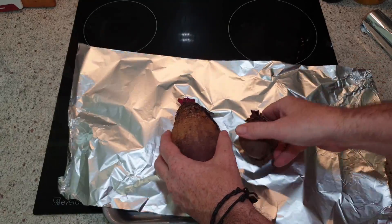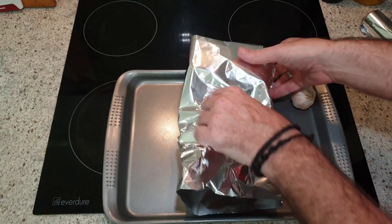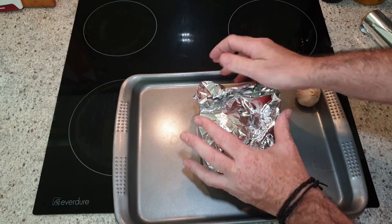Weight-wise with the beetroot, I'd say there's probably around about four to five small beetroots' worth in this one large one and one small one. All I did with those was just wrap them up in some foil to make a little steaming pouch for them.